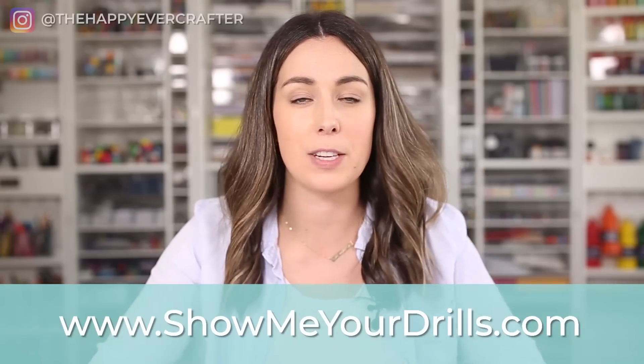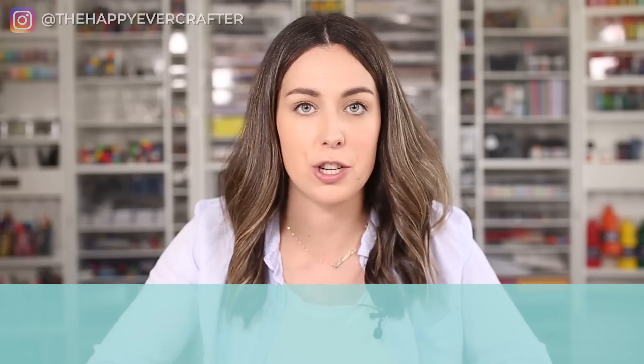This is a very quick explanation of how this all works — I'm not going too far into it. I actually teach this a lot more in my free course. If you want to join, it's showmeyourdrills.com — I'll link to it below. I just wanted to mention that because in this video I'm explaining it, not fully demonstrating it.